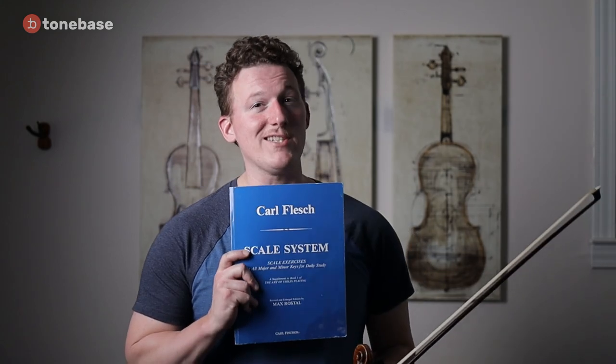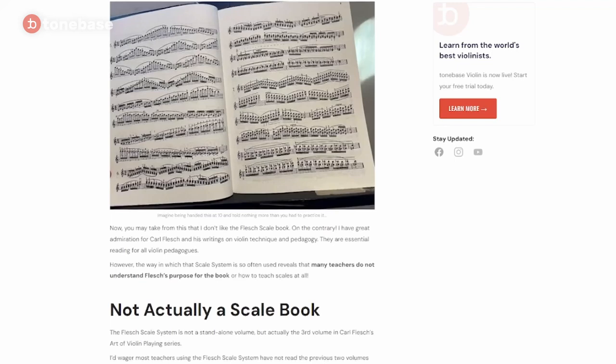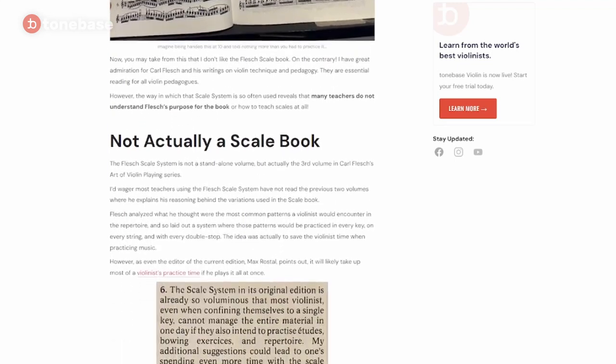Carl Flesch actually wrote a three-volume series called The Art of Violin Playing. The first book is about technique, the second is about interpretation, and the third is the infamous Carl Flesch scale system. If you'd like to get more information on this in more erudite language, you should definitely check out the article I wrote on this subject published over at Tone Bass Violin's blog — the link will be in the description below.